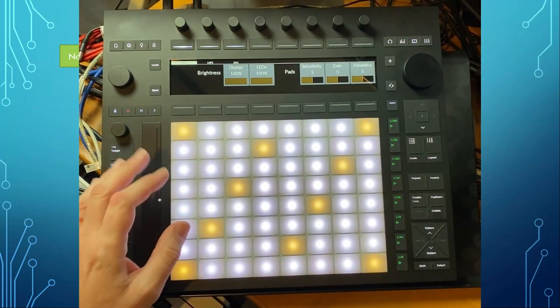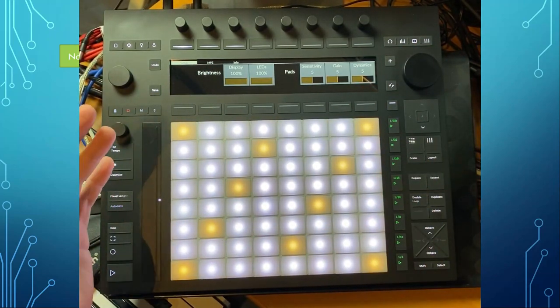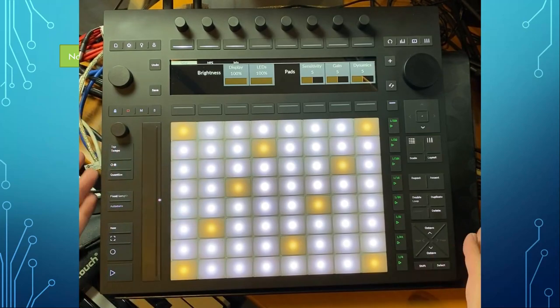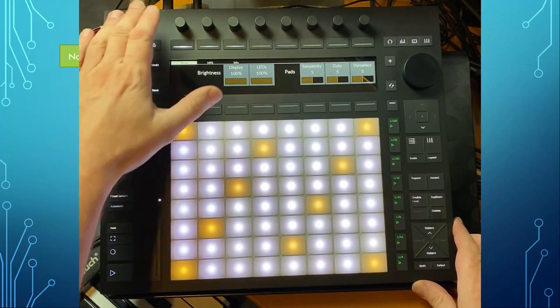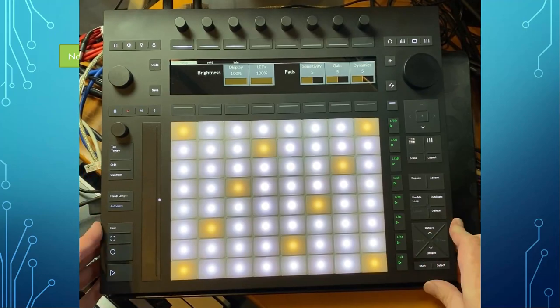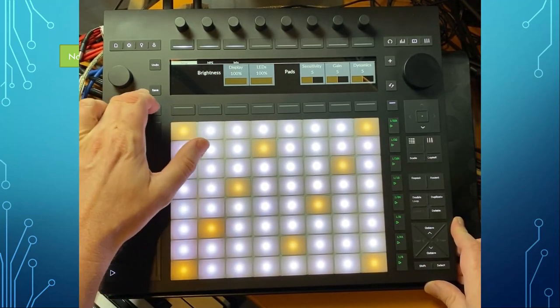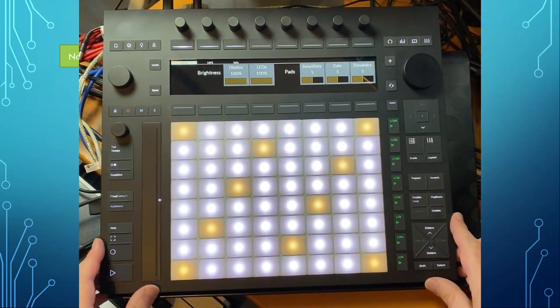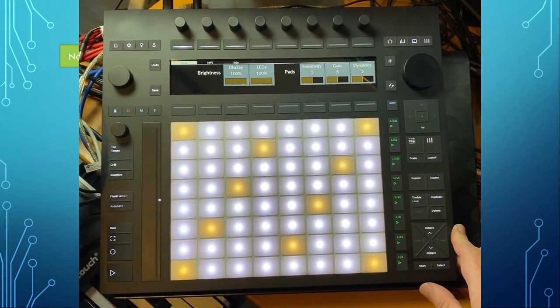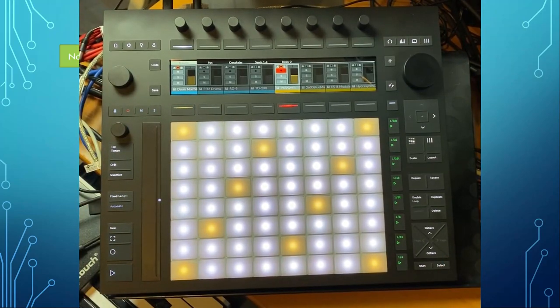Very good news: no more sticky material on the device. If you have the Push 1 or Push 2 it's a nightmare — it gets sticky. The Push 1 had coating all over, so my Push 1 is sticky as hell and really ugly to touch. The Push 2 also had it on the sides and back — also a nightmare which I had to clean very intensively. On this one it's all solid plastic, so nothing can get sticky. Also no coating on the knobs — very very nice to have.